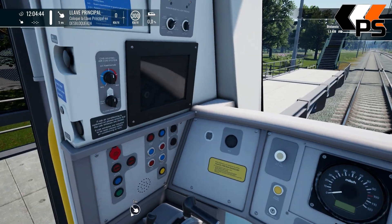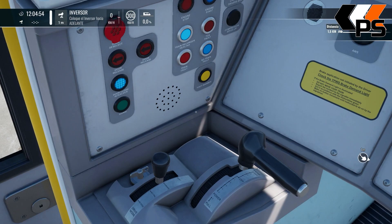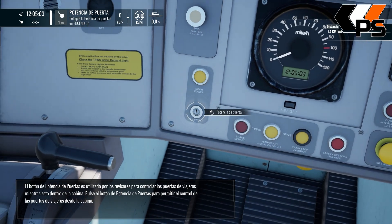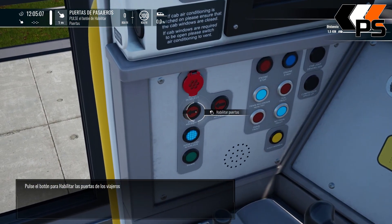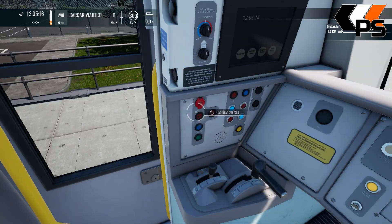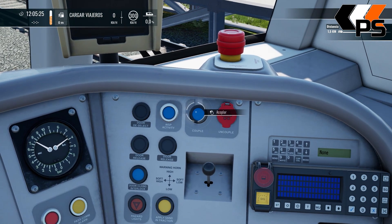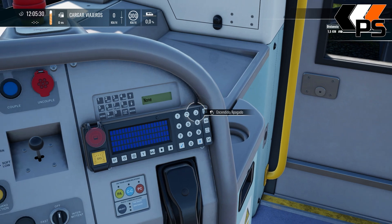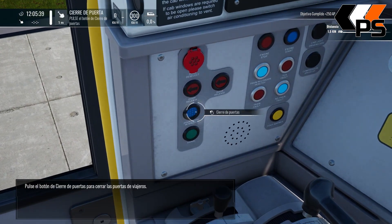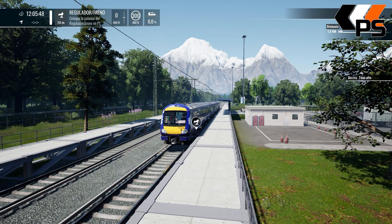Bueno, vamos a verlo. Ponemos la llave principal. Lo ponemos el inversor en adelante. Creo que la potencia de puertas será encendida. Vale, la llave, conectamos las puertas. Ahora abrimos la parte izquierda. Estoy alucinando. Checamos el SMR para contactar. Cerramos las puertas.